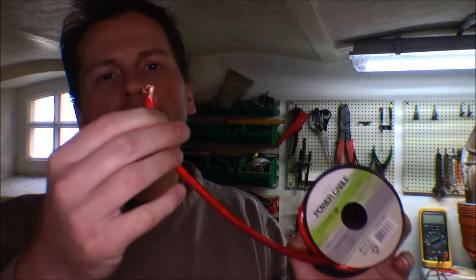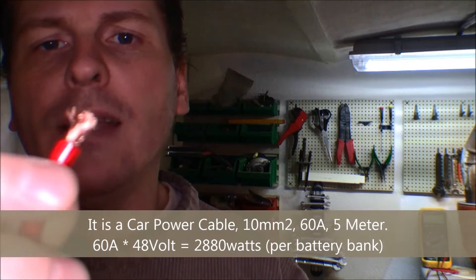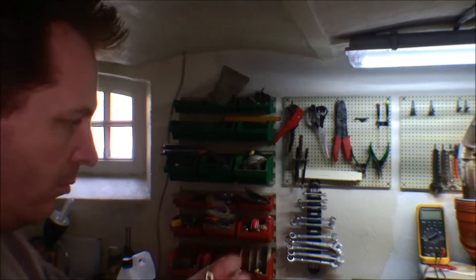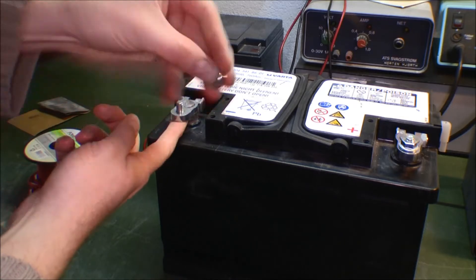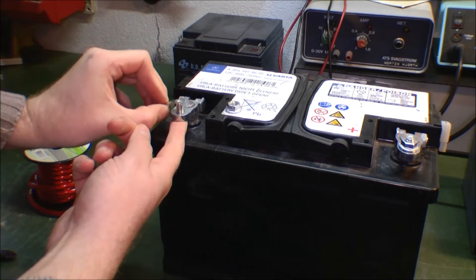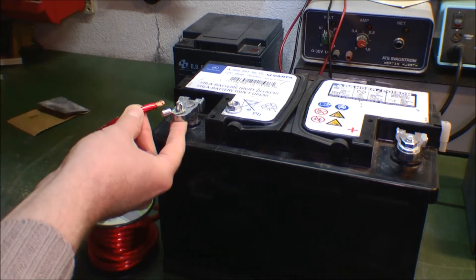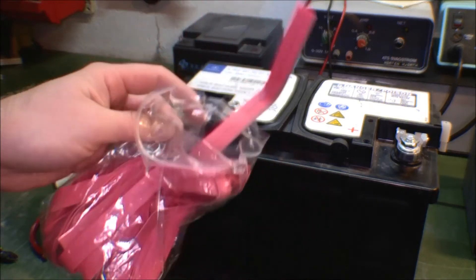Sometime ago I bought some cable in an Octopod shop. It's kind of overkill, and then I bought some of these small terminals to put on the cable. We have a terminal from a battery here, we have a little vault, and we have these that go on the terminal like that. Then we have the cable that goes into this, and I wanted something to insulate this, so now I also got a bag of heat shrink.